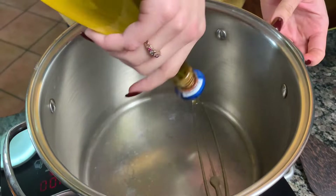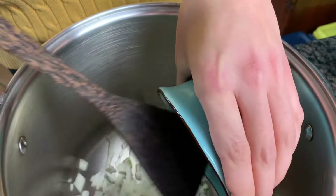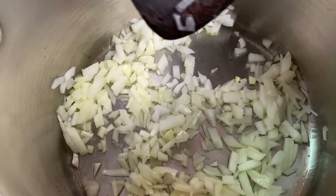We have the pan here. We're going to take some fresh extra virgin olive oil — a generous tablespoon — and drizzle that in the pan. Then we're going to put in one onion that's finely diced and cook that until it gets translucent. We'll sauté that and let this cook down a little bit until it's translucent before adding the other ingredients.